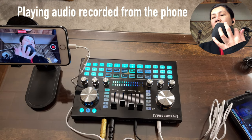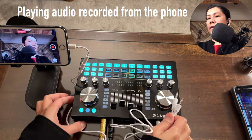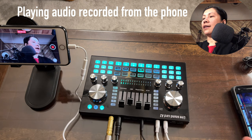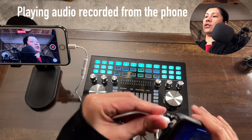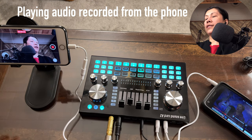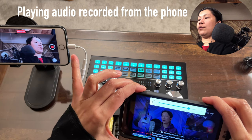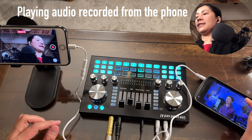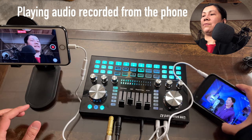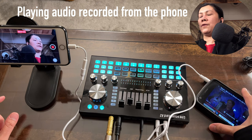Now let's connect a background music source. I'll use a 3.5mm cord connected to the aux in port, with the other end going to the headphone jack of the music device. The volume is controlled by the aux knob on the sound card and also from the device itself. At near maximum volume it's audible, and you can boost further with the aux knob.